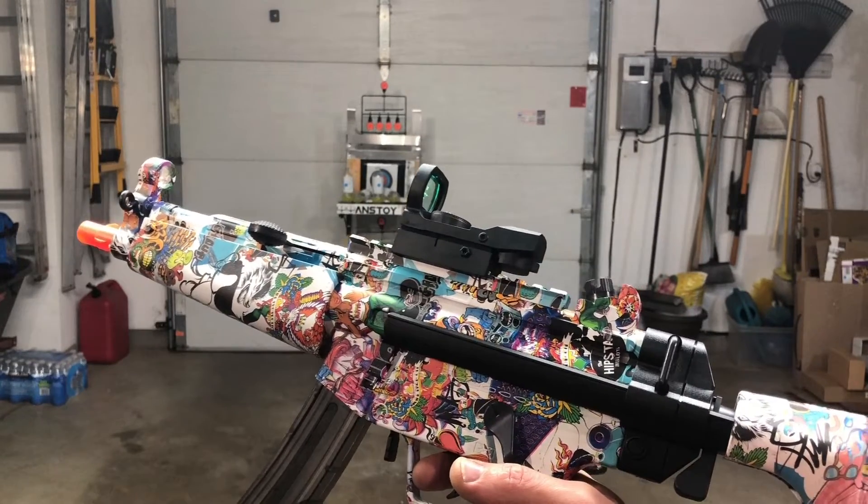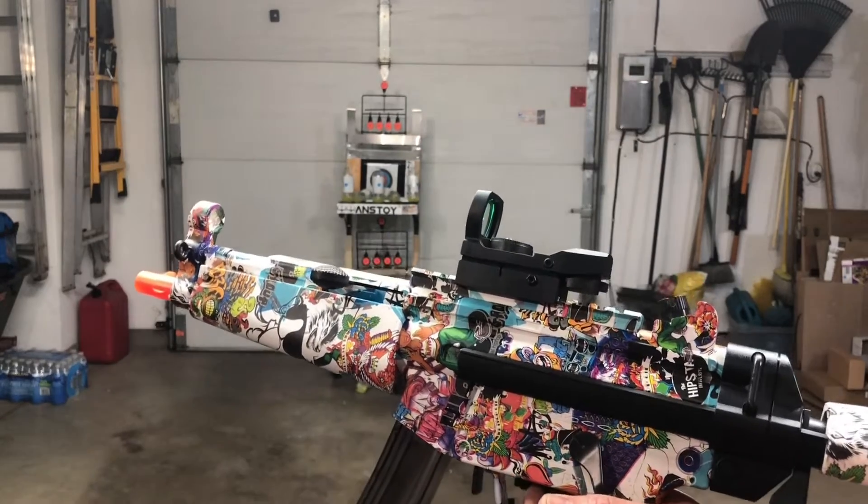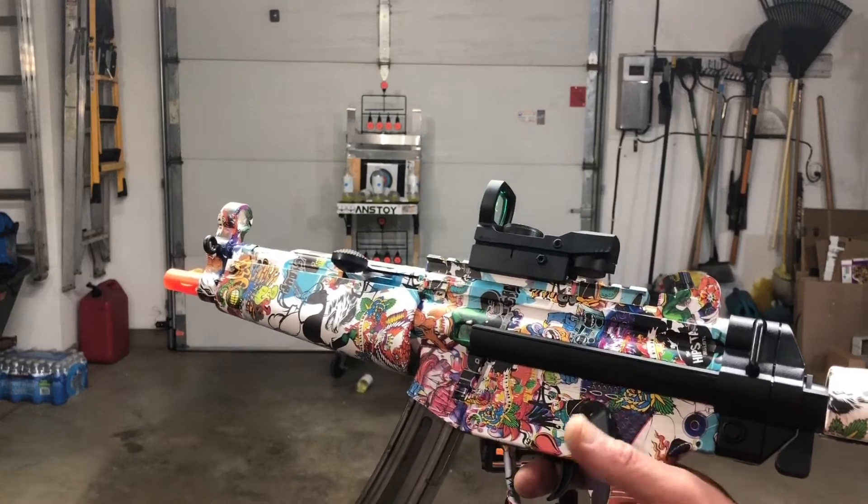So again, it's the Shellthrow MP5K. Comments, questions — post them below, let me know what you guys think. Please like, subscribe, and of course participate in all the giveaways I do.